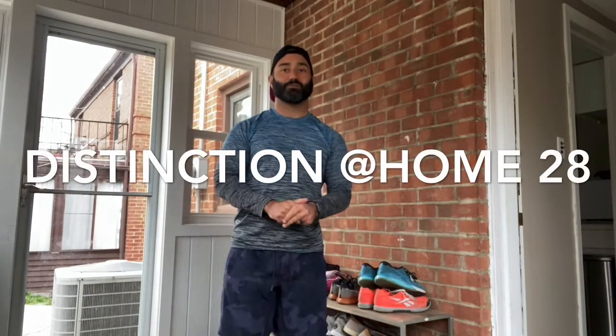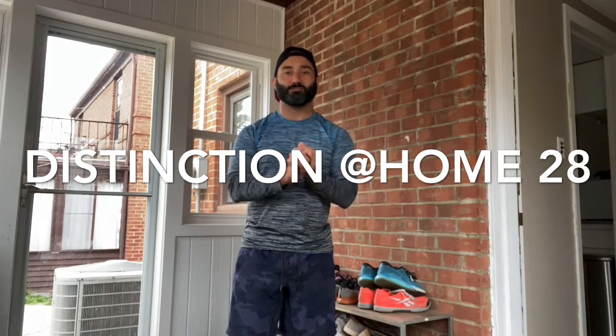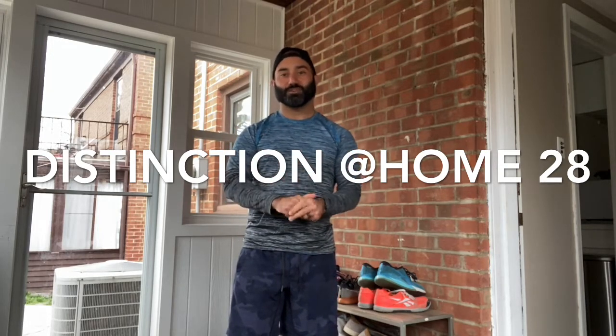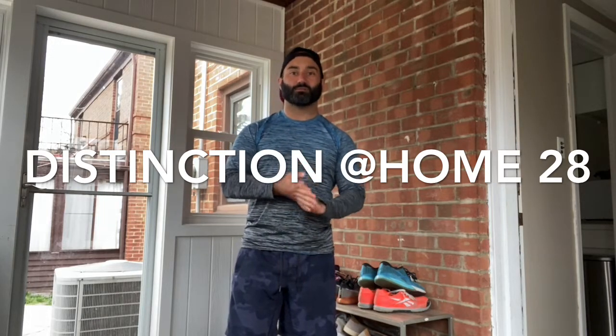What up CFD, how we doing? Hoping your legs aren't feeling too awful from all those air squats we did on Wednesday. With that being said, we're gonna go with a nice upper body focus.